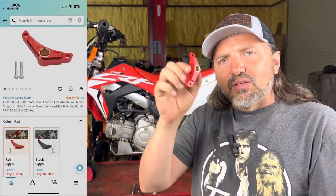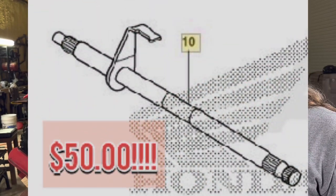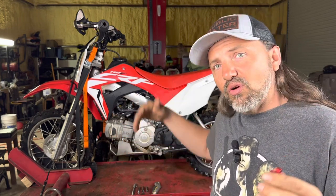These are not that expensive. I have a link in the description below, but you can get these online and they will, I promise you, be way cheaper than having to replace that shift shaft and split or take the clutch cover off, pull the clutch up, all that stuff. This little thing is maybe the most important mod you can do to your CRF 110.